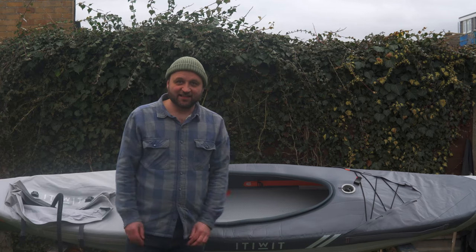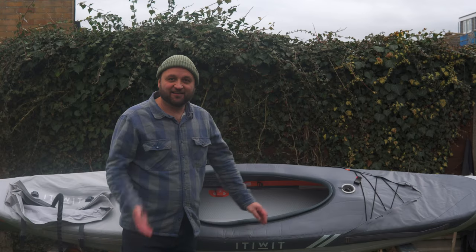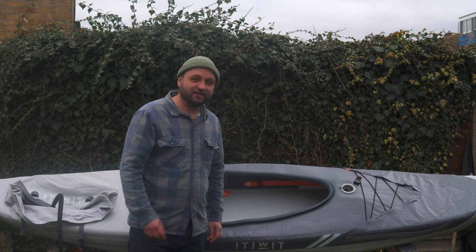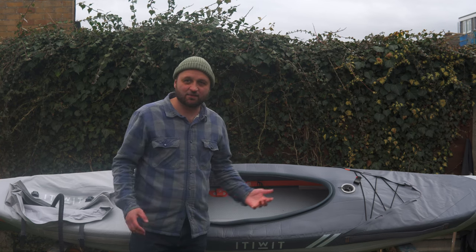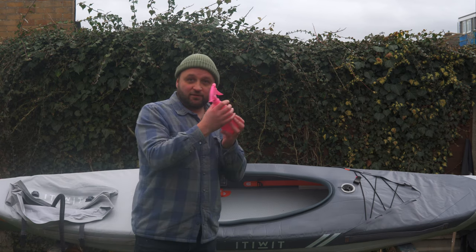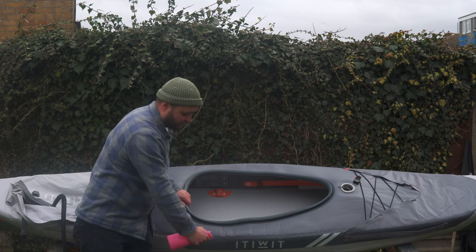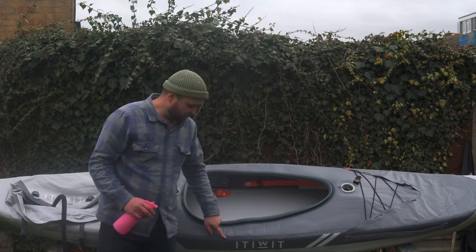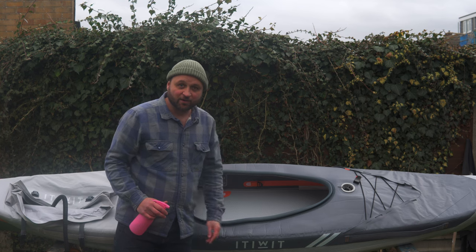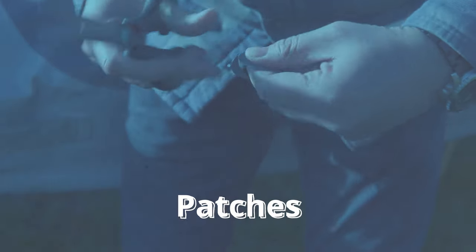Finding the puncture was really easy - it was so loud I just followed the sound. But if it's a pinhole puncture and you can't immediately see where it is, all you need is a spray bottle of soapy water. Just spray down the boat and wherever the puncture is you'll see it bubbling up. That's the easiest way to locate your puncture.